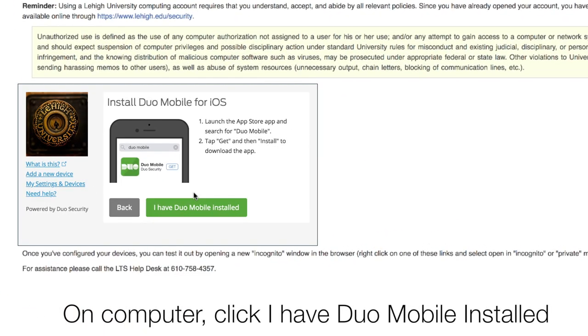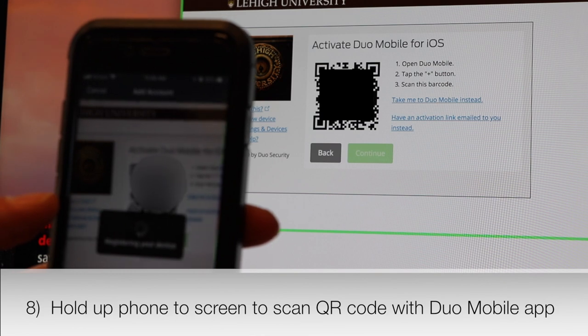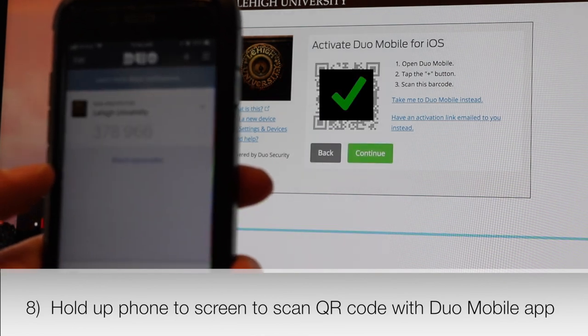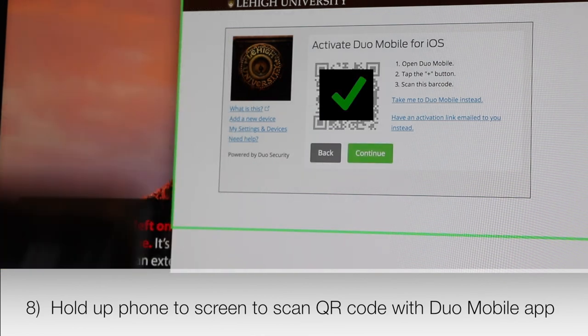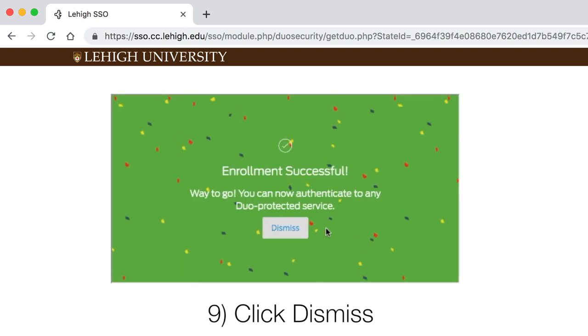Return to your computer and click I have Duo Mobile installed. Hold your phone up to the screen to scan the QR code with the Duo app. You'll see a green checkmark when the scan is successful. Click Continue. Click Dismiss.